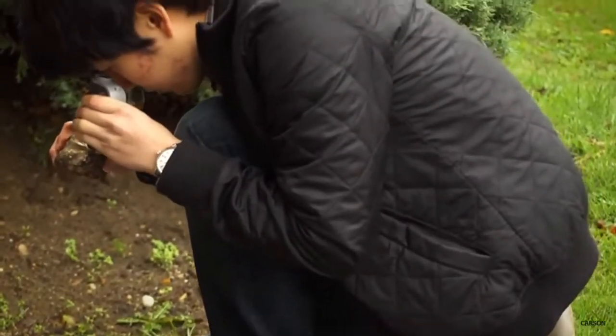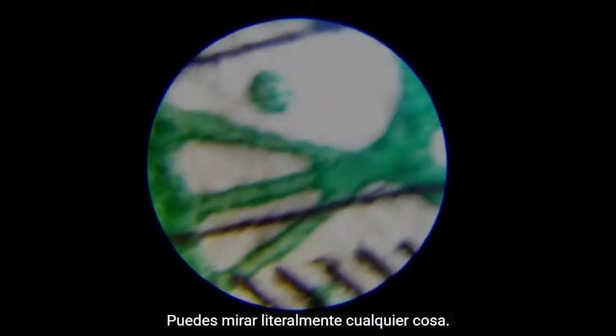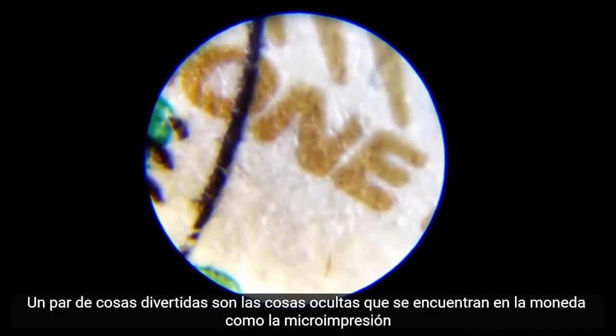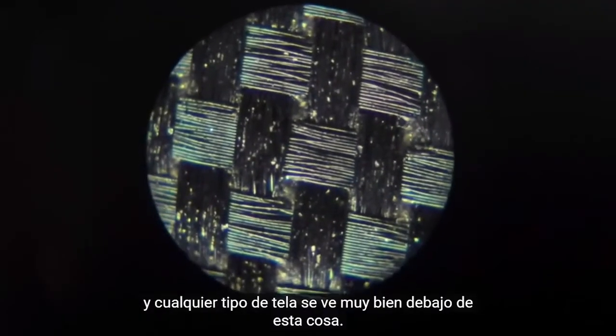If you don't need a traditional microscope and you're looking for something a little more portable, then you're going to love the Microbrite Plus. You can look at literally anything. A couple of fun things to look at are the hidden things found on currency, like the micro printing, and any type of fabric looks great under this thing.